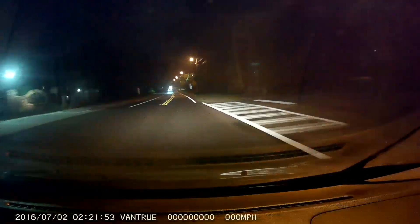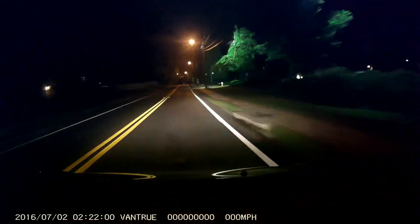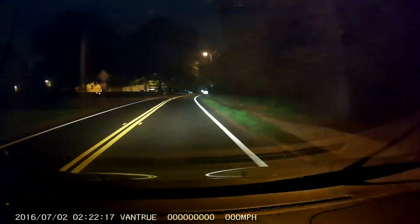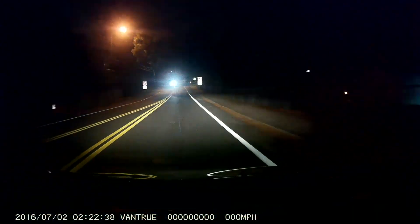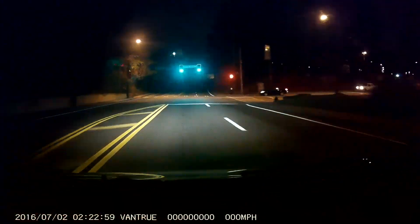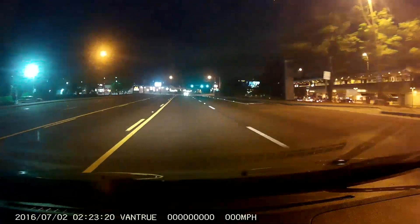The only major downside to this unit is its night vision capabilities. The front camera does a fair job — enough to show what happened in the event of a collision — though oncoming headlights tend to glare, which is typical of most dashcams. The interior camera doesn't pick up much of anything at night. There are no infrared lights to illuminate the inside of your car, and the Vantrue's image processor doesn't do much in the way of night vision.